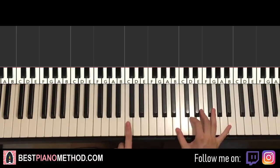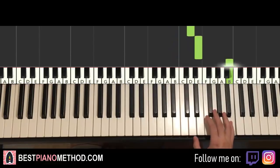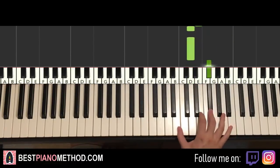Right hand starts on the B here, just above middle C, go up to the B. It goes B, D, E up to the B, A, F-sharp, E, D, D, F-sharp down to B.